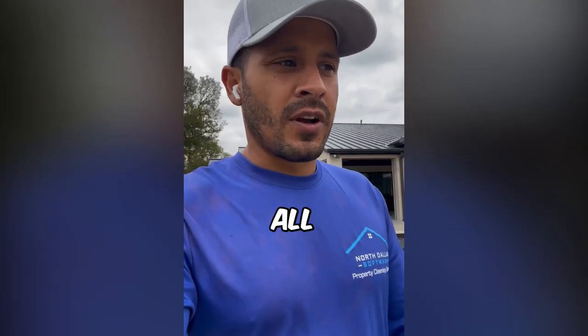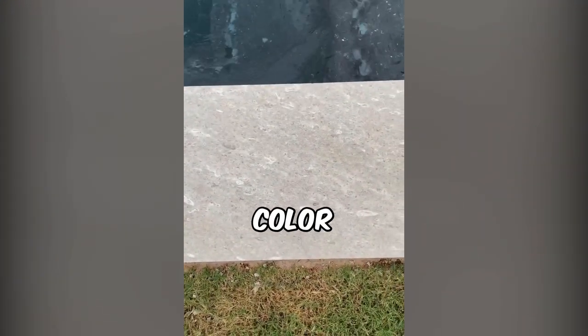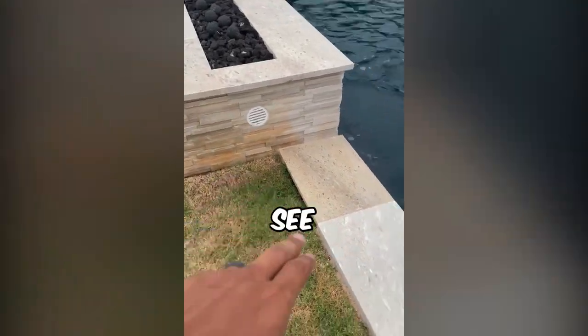They called us out to get rid of this. They weren't quite sure what it is. To me, it looks like red clay. So we're going to do a red clay treatment all over the coping, wash it off, see how it turns out. Here's the stone they replaced — it has a beautiful color to it. And then all the other stones, even up there, you can see all the red. That's what makes me think it's red clay.